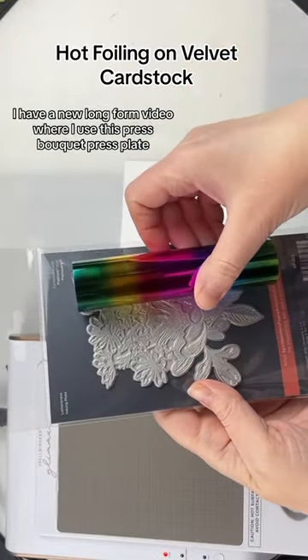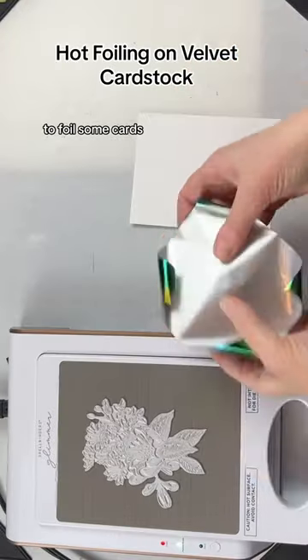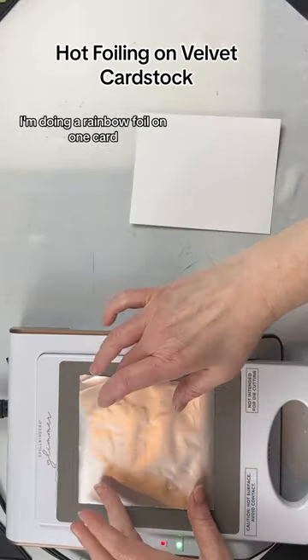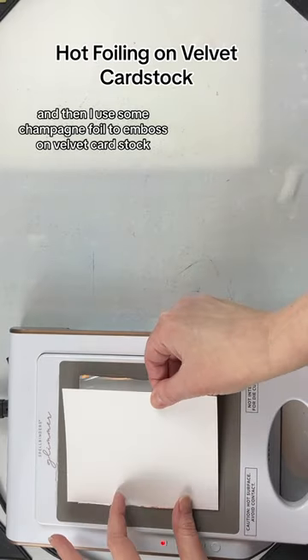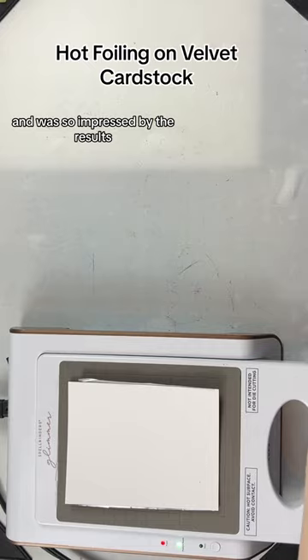I have a new long form video where I use this press bouquet press plate to foil some cards. I'm doing a rainbow foil on one card and then I used some champagne foil to emboss on velvet cardstock, and was so impressed by the results.